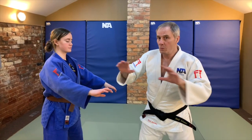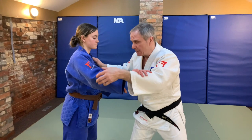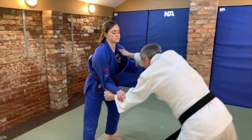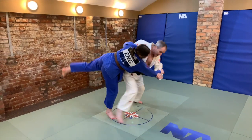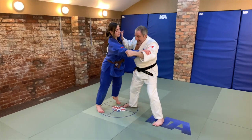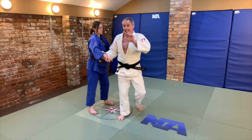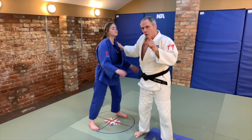Tip eight: are the hands and the feet all working together? Without one and the other, the technique won't work. The Kuzushi hand and the Tsuri hand, but also getting the feet moving at the same time that we break the balance. If we're just thinking about breaking balance and then think about the feet, it's not going to work. If it's just feet without breaking balance, it won't work. We need to get everything going all at the same time.